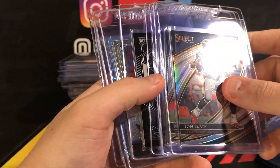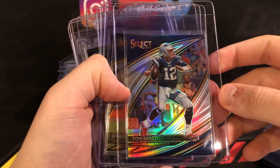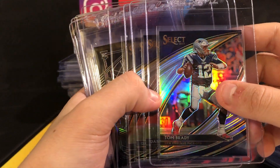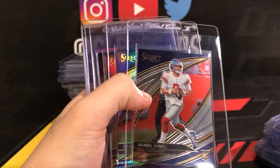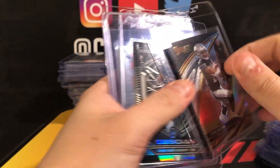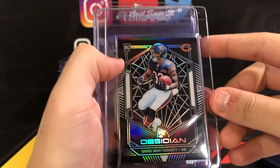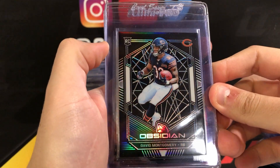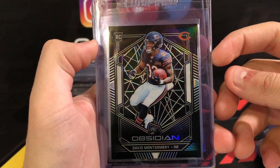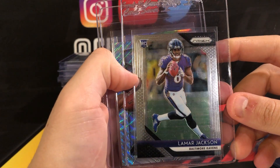Grabbed a couple Selects early — didn't break any of this, grabbed all four off eBay as quick buy-it-nows. Tom Brady field level silver — field levels are kind of what I'm after; they're going to be the shortest printed that aren't numbered. Brady silver, Daniel Jones base, Daniel Jones silver, and a Josh Jacobs silver. See the field level on the back. Obsidian David Montgomery — got this on a deal off Facebook. Looks like a pretty good candidate for grading; this one's pretty well centered.